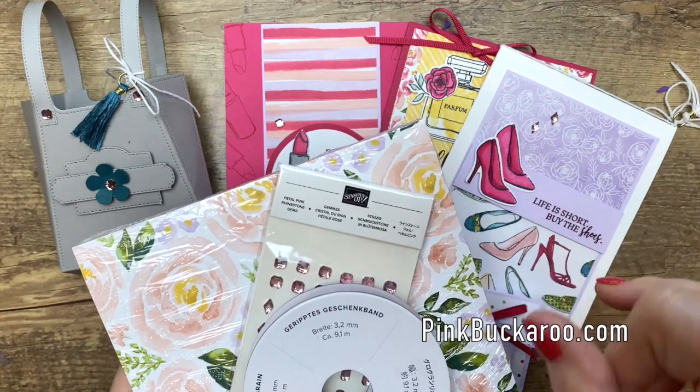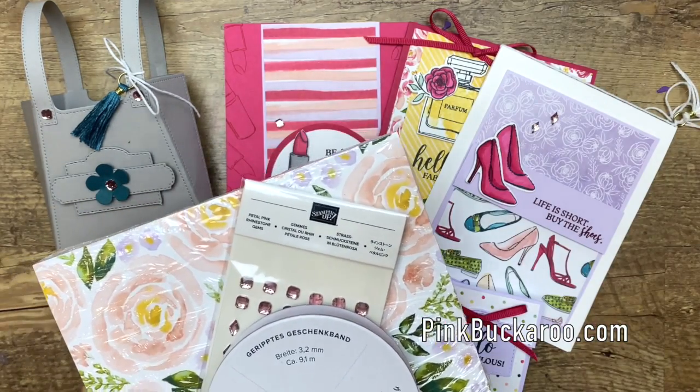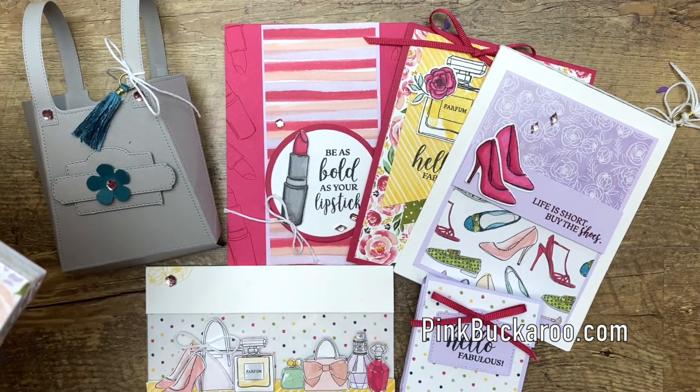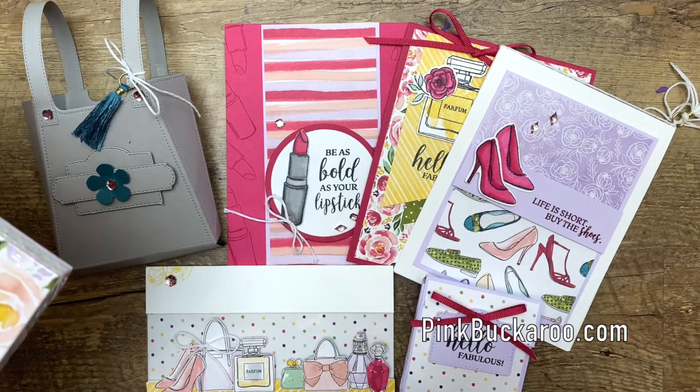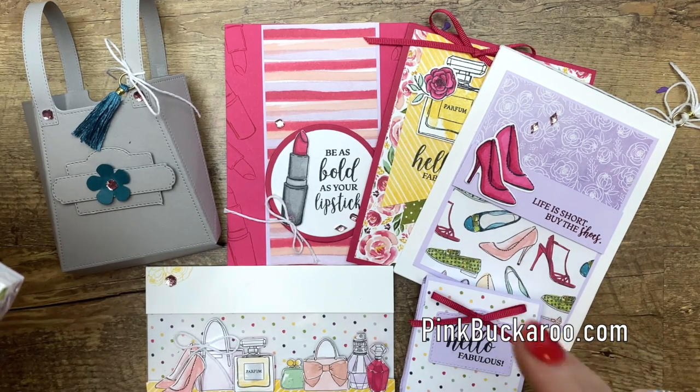Option one, the one that includes the bundle, is $76 plus shipping. Option two is $38 plus shipping. I ship all of my kits priority mail so they have insurance and tracking to make sure you get your goodies.